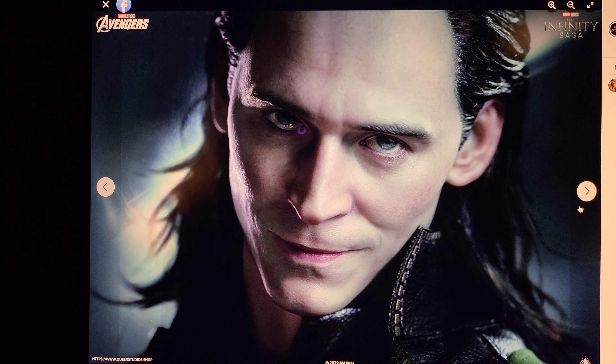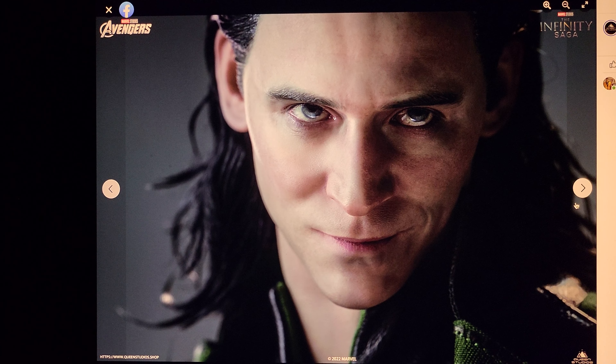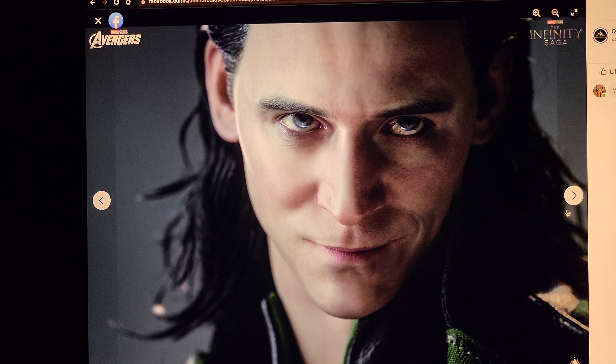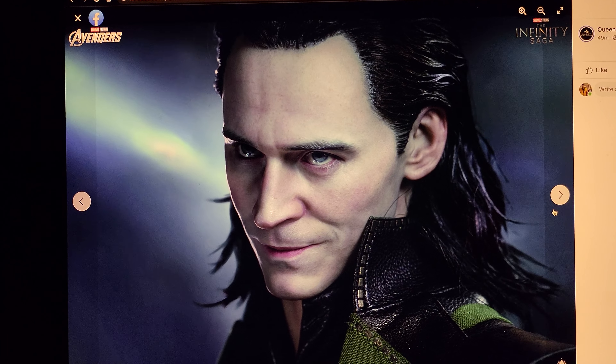It's, without a doubt, the best Loki portrait I've honestly seen. I think this even looks better than the bust. It looks spot-on just like him. They got the hair right. The eyes look really good. I don't know if they're glass — they're probably just painted — but they look really good. Love the hair. It's rooted hair.